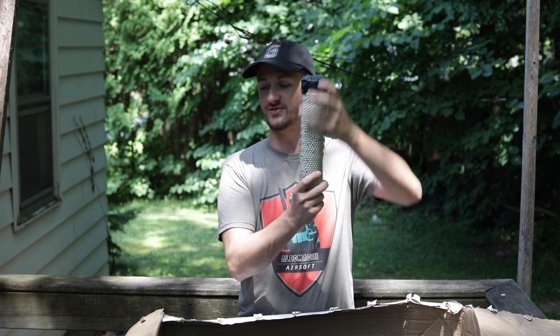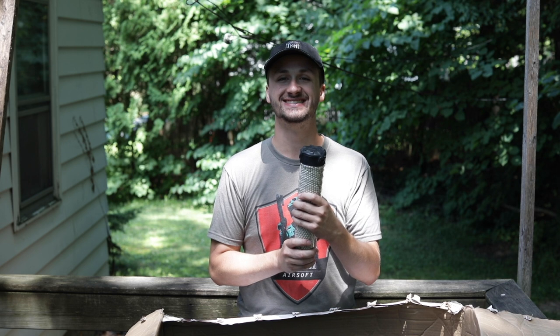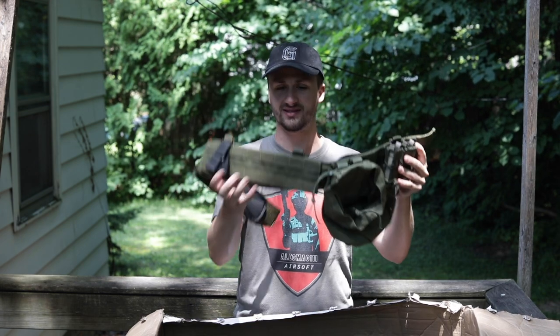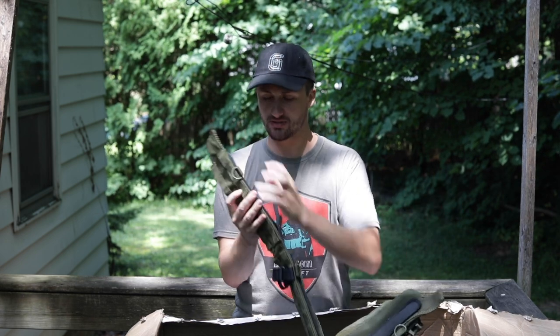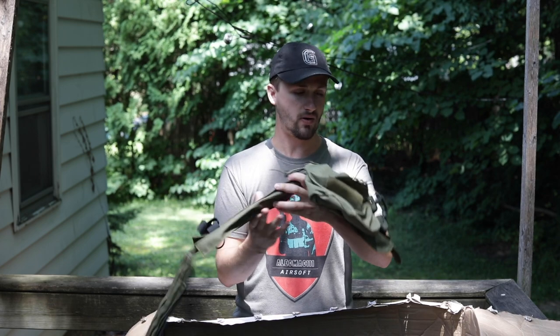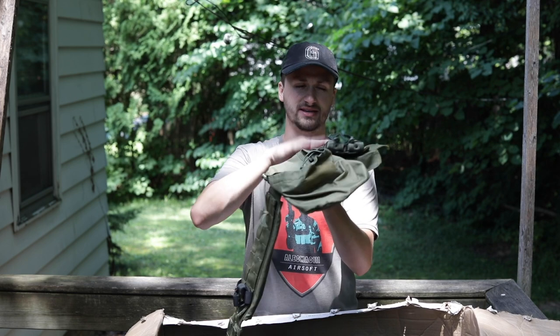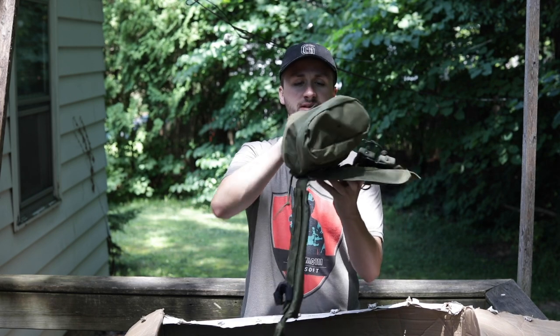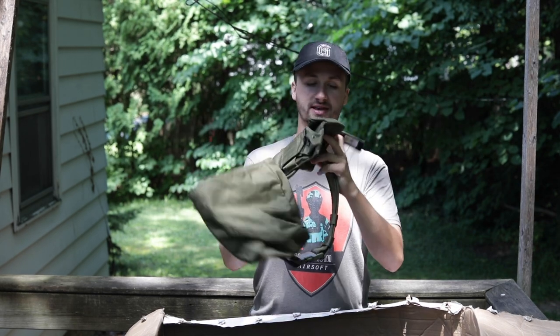I think all the BBs might have come out of that pod — they might all be in my kitchen right now. Up next, maybe this was his nicer belt setup. It looks like it's Condor but a little bit wider, and he has some more HSGI pistol pouches on here. I'd assume this was his pistol belt — maybe this was when he wanted to play fast, light gameplay, running just his Hi-Capa.